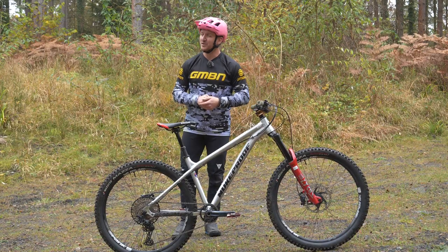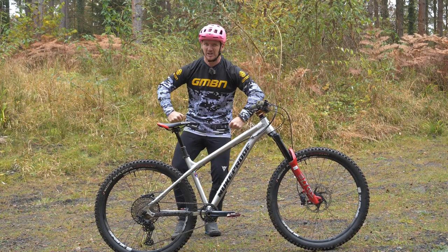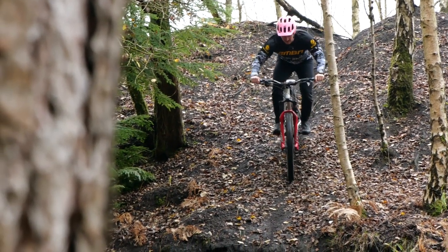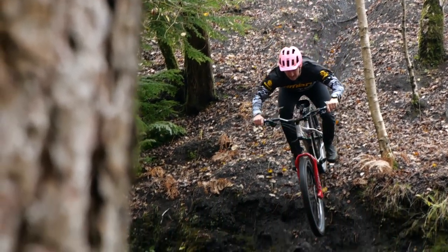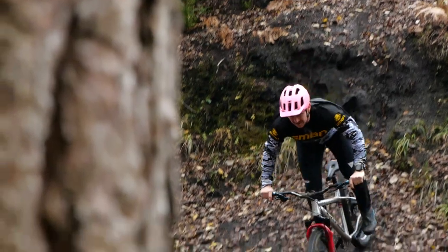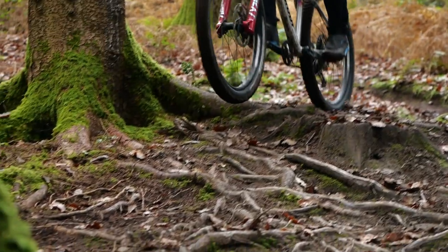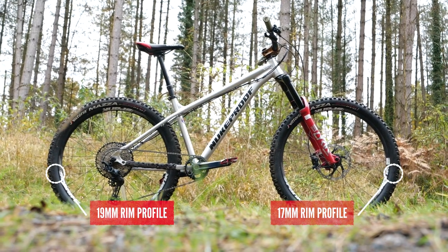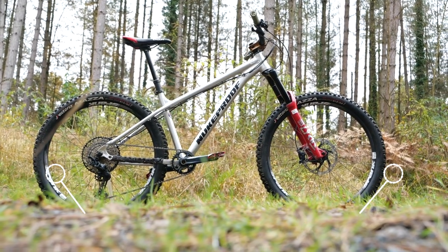The first thing I've done to make my hardtail more aggressive and a bit more hardcore is the wheels, because it's the first point of contact in the dirt for a hardtail and you want them to be strong. That's probably one of the best things you can upgrade — to a more aggressive, stronger, durable wheel set.